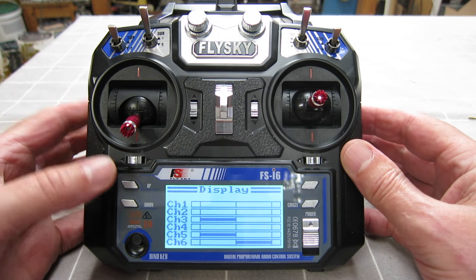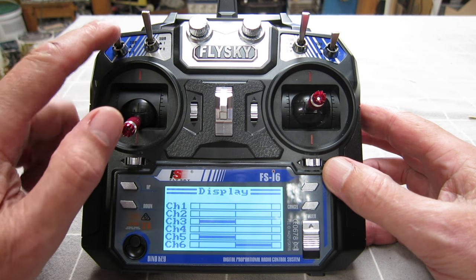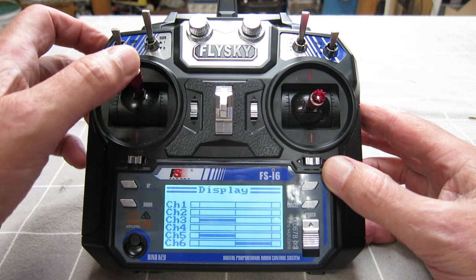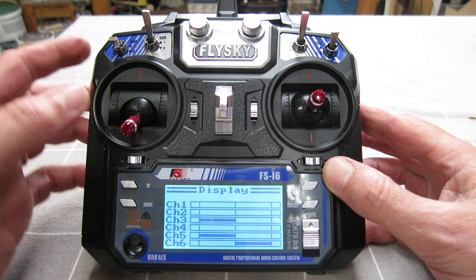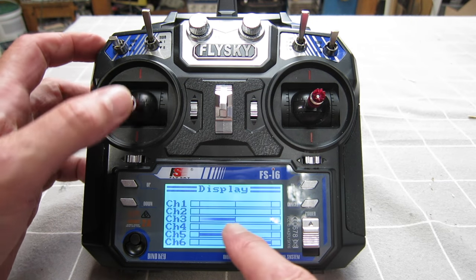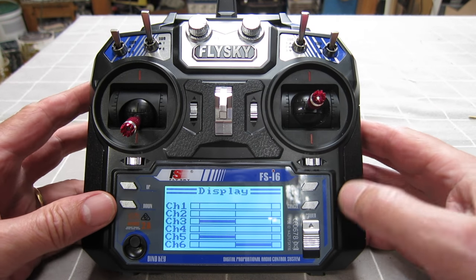So first I'll show you the throttle cut switch. Channel three, switch A in the up position — that's the throttle safety switch, no throttle action. Switch down and now you've got the throttle. That's just a good safety switch, so I'll show you how to set that up.